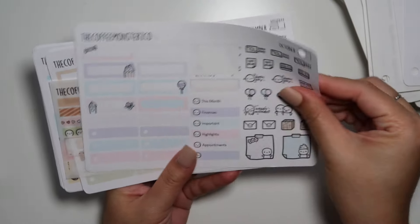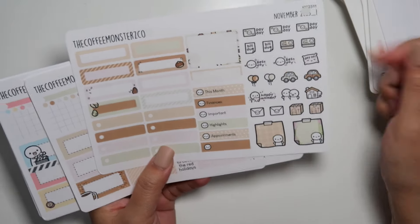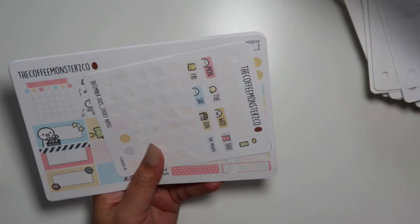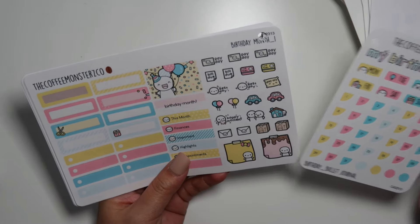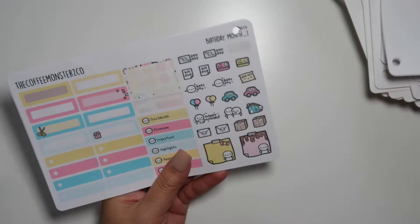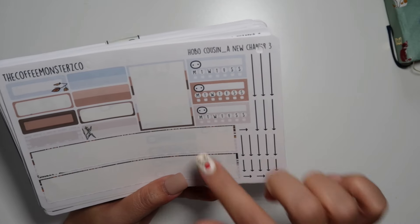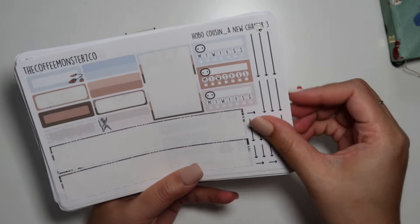Thank you so much — I know she doesn't watch my videos, but I am so grateful. This is brand new — that's amazing. I'm so hyped! These were all monthlies. I was trying to flip through that pretty fast because look how thick that is. And then we have another chunk, probably just as thick. These are kits — so these were monthly kits, and then we're going to go into weekly kits.